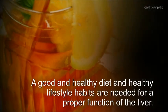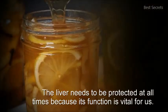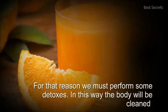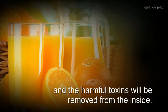A good and healthy diet and healthy lifestyle habits are needed for proper function of the liver. The liver needs to be protected at all times, because its function is vital for us. For that reason we must perform some detoxes. In this way the body will be cleaned, and the harmful toxins will be removed from the inside.